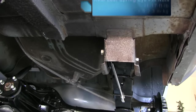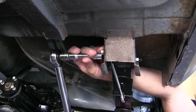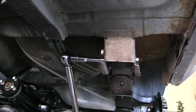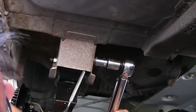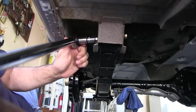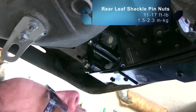Front leaf pin nuts and bolts go to 1.5 to 2.3 meter-kilograms, or 11 to 17 foot-pounds. 17 — coming right up. That one was loose. And the center pin and shackle pin nuts are the same — 17 foot-pounds, or 2.3 meter-kilograms.